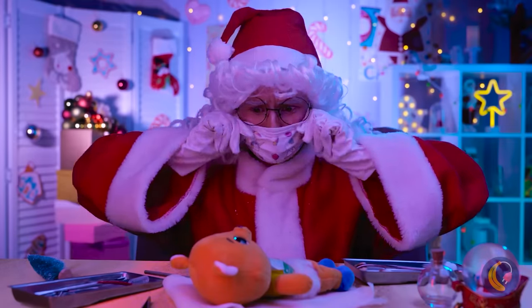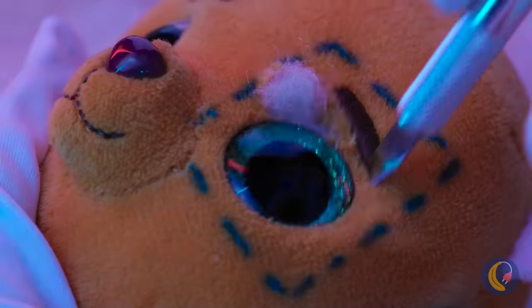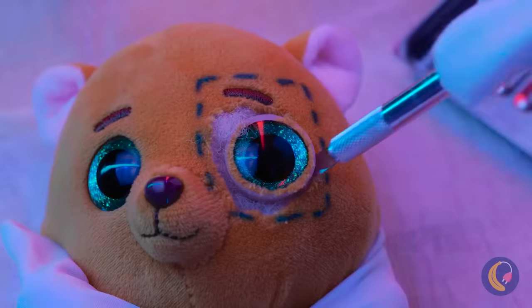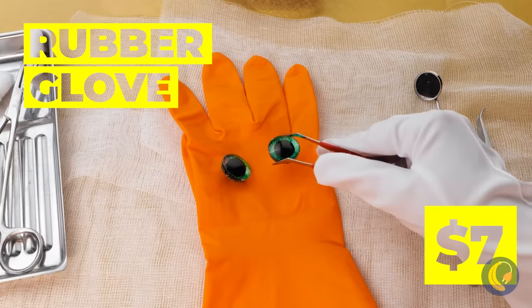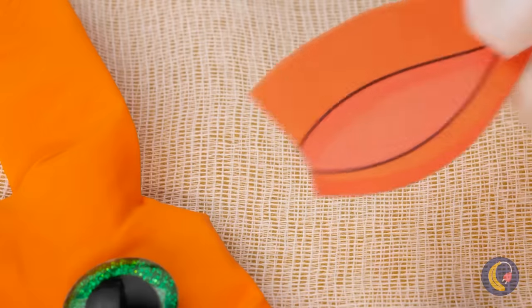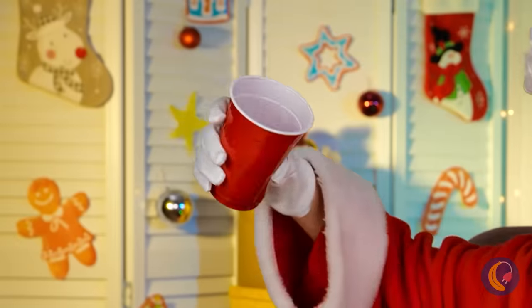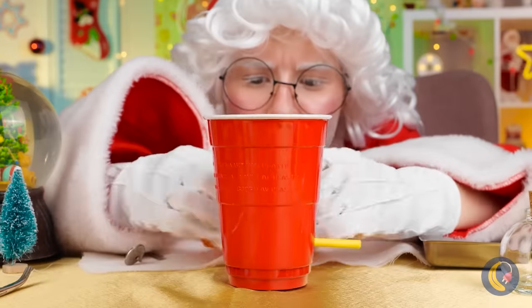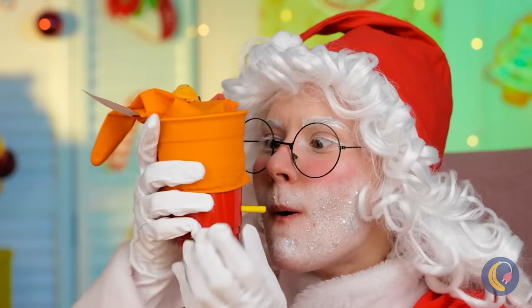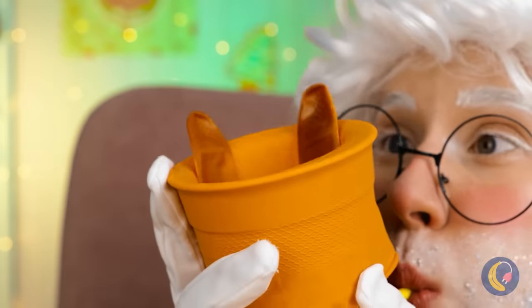This teddy bear has really got the giving spirit — giving so much of himself for the holidays. Those eyes and muzzle are going to our glove reindeer. Add some pointed ears and color in those antlers. Poke a hole through a cup and add a straw. Now add the reindeer on top and blow them up — they can go in and out, just like a jack-in-the-box.